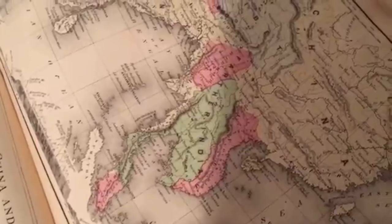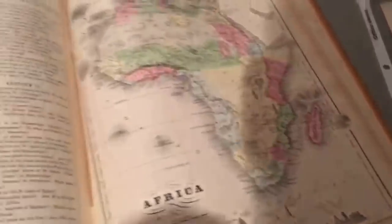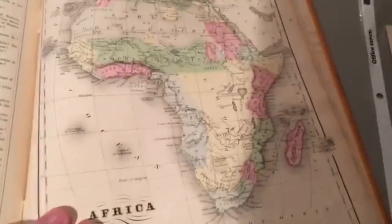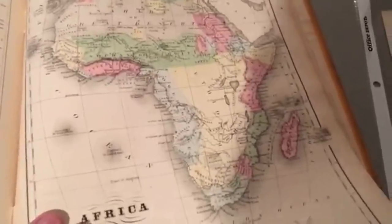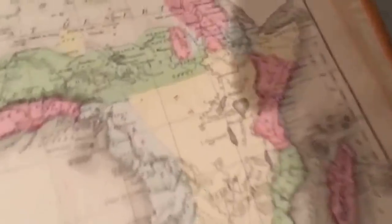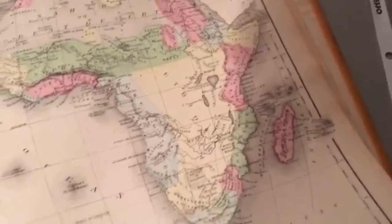They're kind of too lazy to label every country. Before it was called Indochina, it was called 'Farther India,' which I always thought was kind of interesting. And of course there's Africa — it's before the colonization of Africa, so there aren't really too many countries other than the colonies along the coast and a few African states up north. We just didn't know about as much of the interior of Africa yet, so they just kind of assumed Ethiopia had all of that.